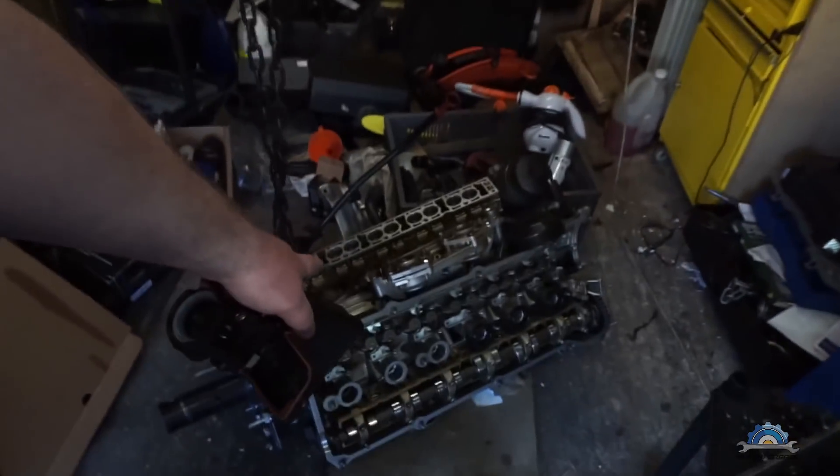Hi guys, welcome back after a long period of time. I was building my 3-litre version of the M54. I didn't make videos from A to Z because I was doing that on my other channel. What happened during that time — when I was running my 2.5, which is here now, I was using some parts for the projects.